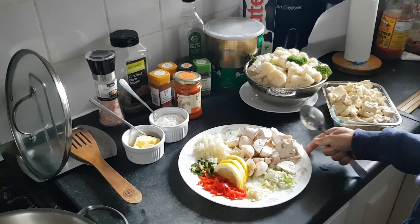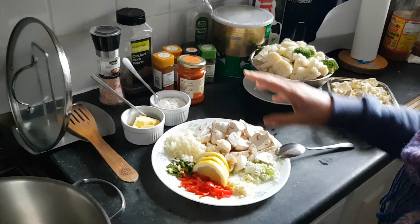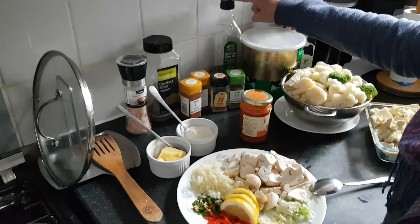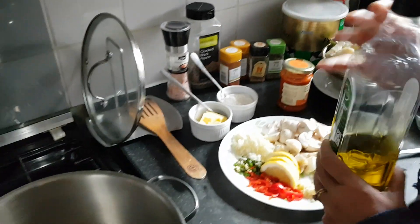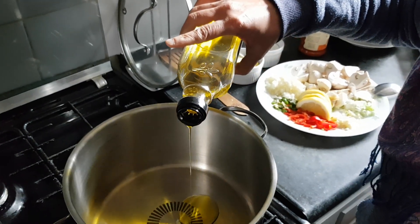Assalamu alaikum, viewers! Today I'm making cheese mac. I'll show you the ingredients. I will take a bit of olive oil, then I put ghee — because if you put ghee before oil it's going to burn and its flavor will be bad. So first I will put a bit of olive oil. You can put any oil.